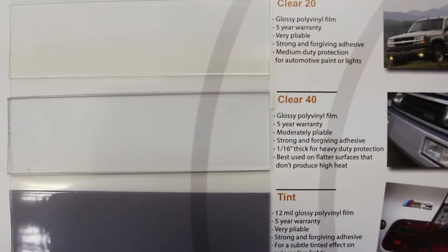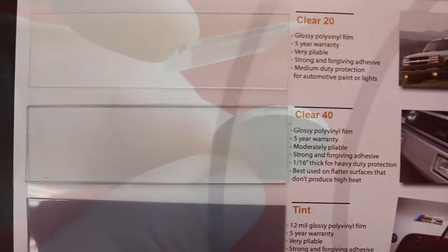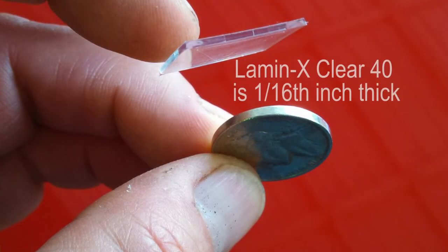Instead of using 12mm film, use the Lamin-X 40. Something that makes this film extra durable is its thickness — the Lamin-X film is about the same thickness of a nickel, or 1/16th of an inch. In addition to the thickness, this film is great for flat surface lights because it doesn't mold easily.